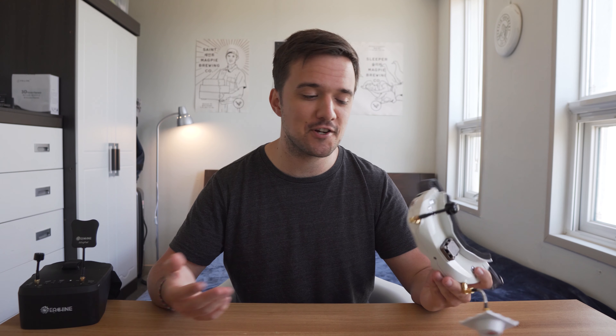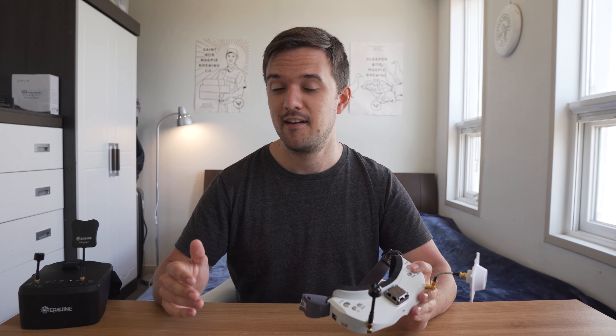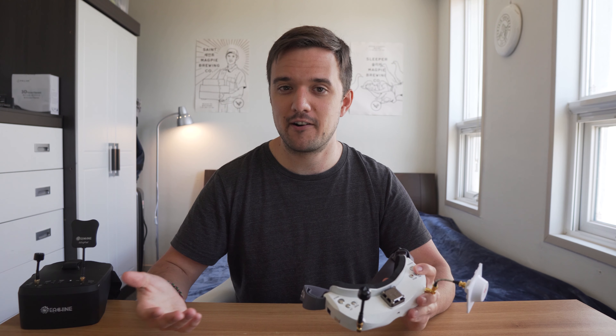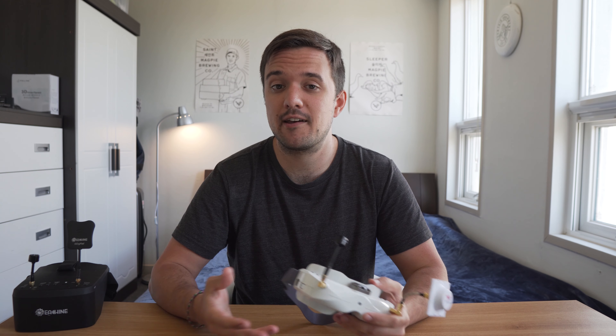Hopefully this review helps some of you guys make a more informed decision on whether or not these goggles are right for you. Just remember that no matter what I say, all goggles will fit differently on different people, so it's always best to try them out first if you have that luxury. If you guys enjoyed this video, please give it a like, consider subscribing, I'll definitely have more videos for you guys soon, and I'll see you guys in the next one. Peace.